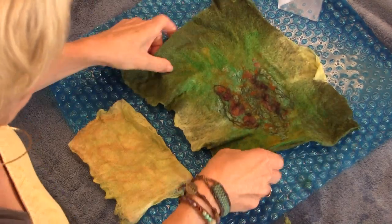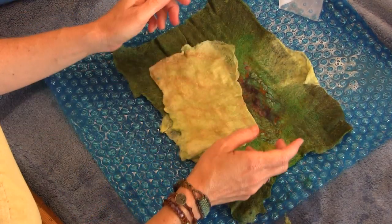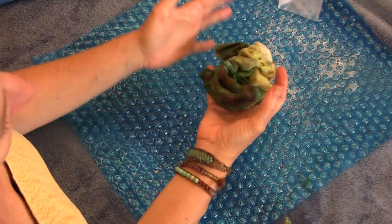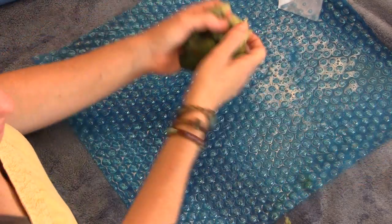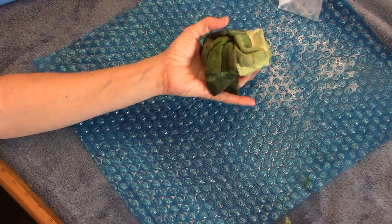Look at that — isn't that cool? It's a little skin all ready to go. We're not going to film the next part as it's in many of our other tutorials. I take these, I'm not nice to them — I scrunch them up and squeeze them under hot water, then cold water, then hot water, then cold water. Then dry them out.